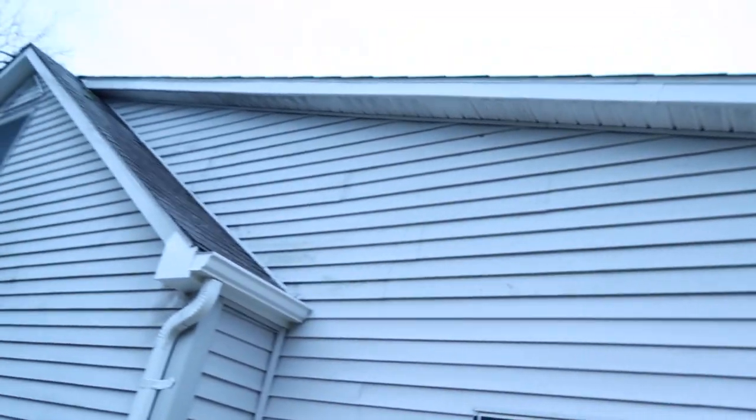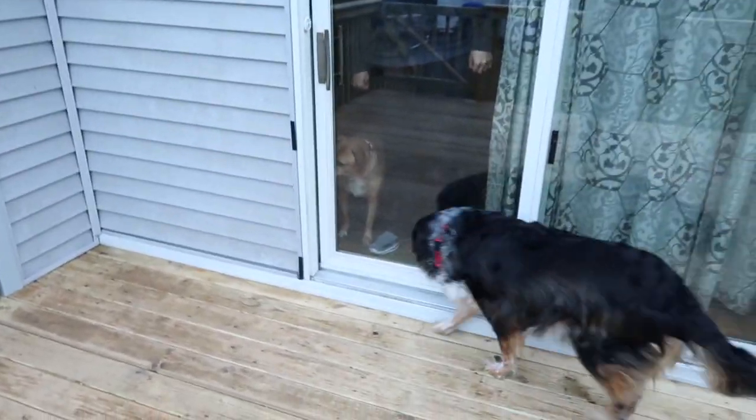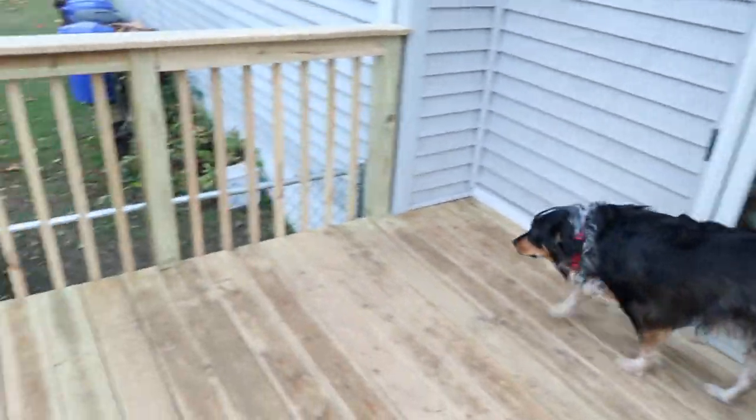Look at that, wow! The siding looks so nice. It's all complete. Lucy said can I come out too? And the fence is done, so nice, and we got a gate.